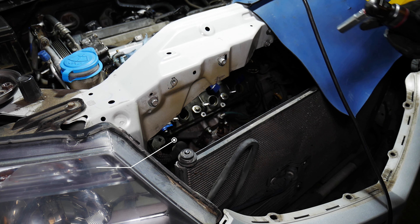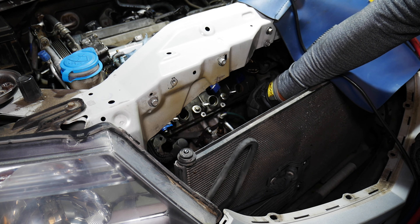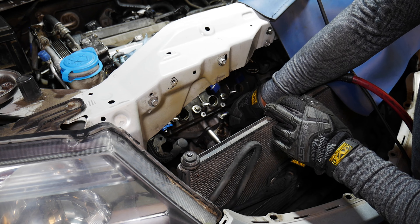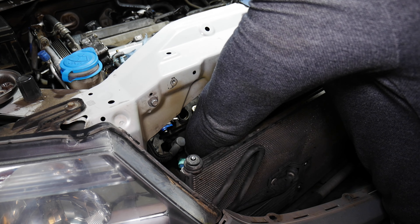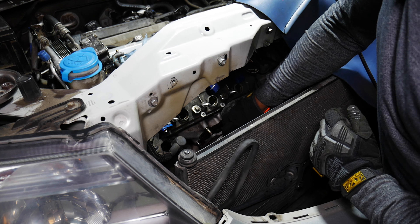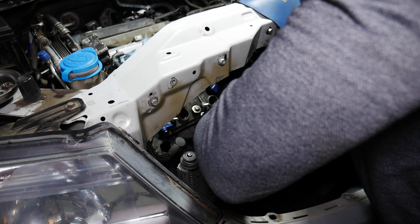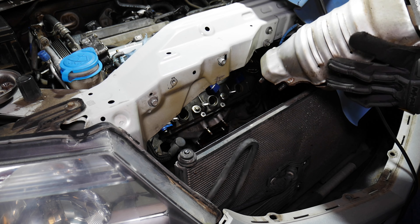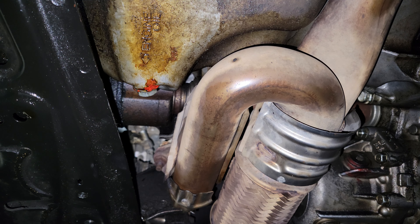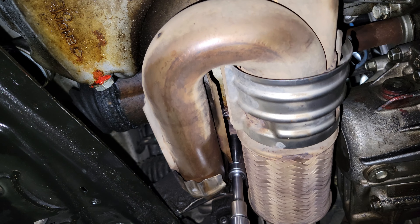I'm going to take off the front cat. I'll get these lower nuts out first, then the nuts up top, and pull it out. These top ones are 12 millimeters. Just lift it up this way — there we go — and carefully pass it by the condenser and out.